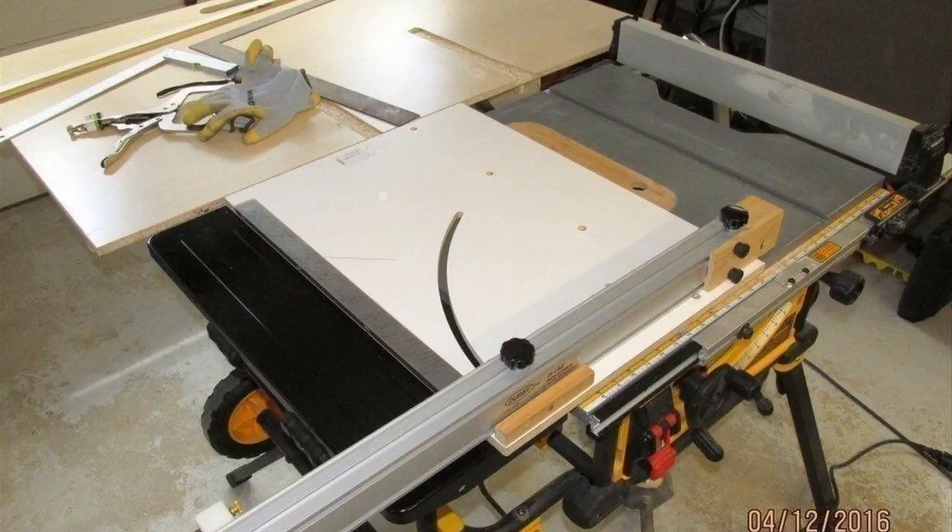One thing I like about the DeWalt too is it's not just a good quality saw, but all the little things — the adjustments, the levers, the buttons — all that stuff just feels very solid, like they're not gonna break. They're gonna last for a long time. These saws can take a little bit of abuse over time, so it's nice to have something durable. Very accurate right out of the box, no wobble.